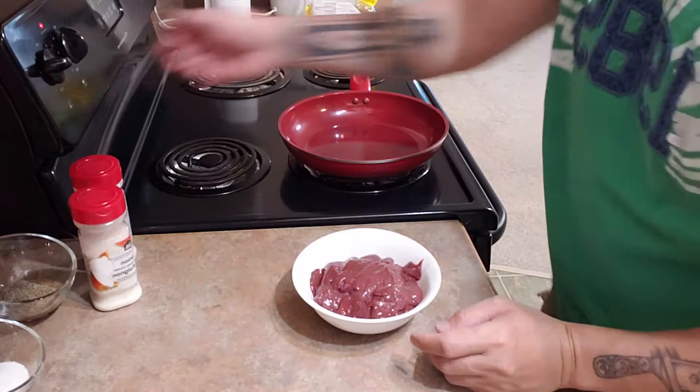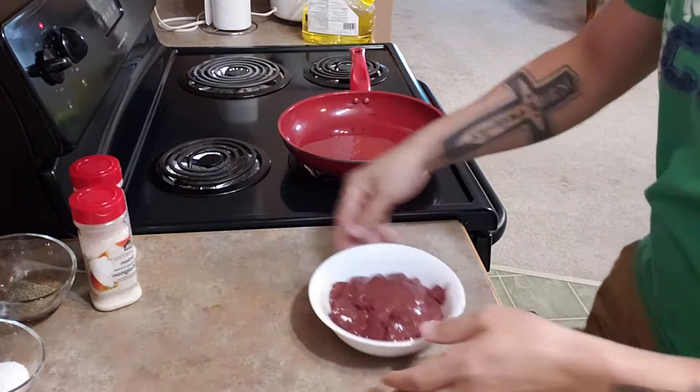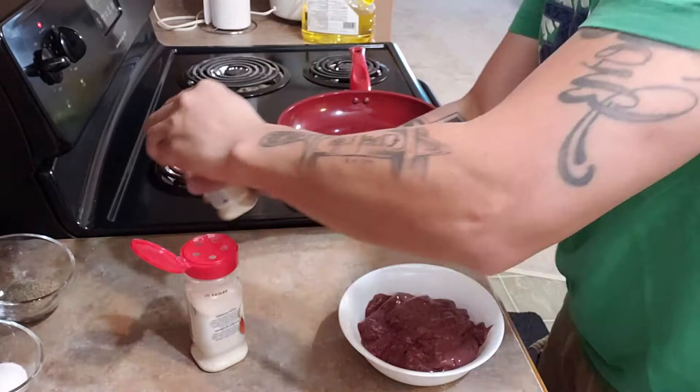Next we're gonna heat our pan and put in our cooking oil. Then we have to marinate our liver.